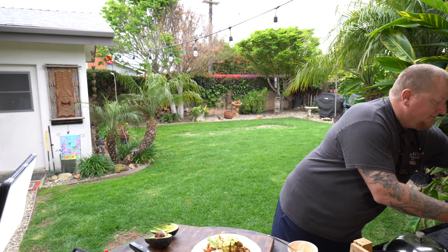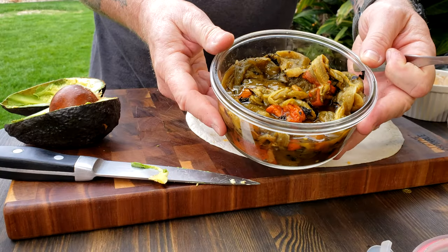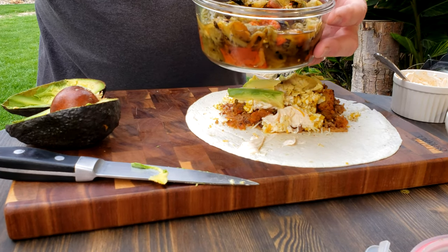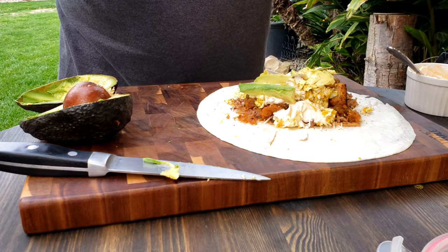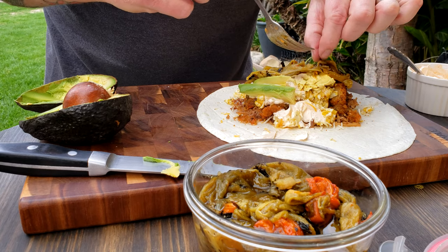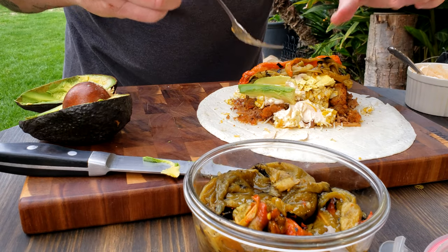Now for the special treat I told you about: roasted Hatch green chili — there's some red chili in there as well. This is from Hatch, New Mexico. Anyone can just take some habanero or jalapeños, but this takes it to the next level. This roasted Hatch chili is just so delicious — there's just no other word to describe the flavor. I'm going to lay one across there, and get one of the red ones on there too.